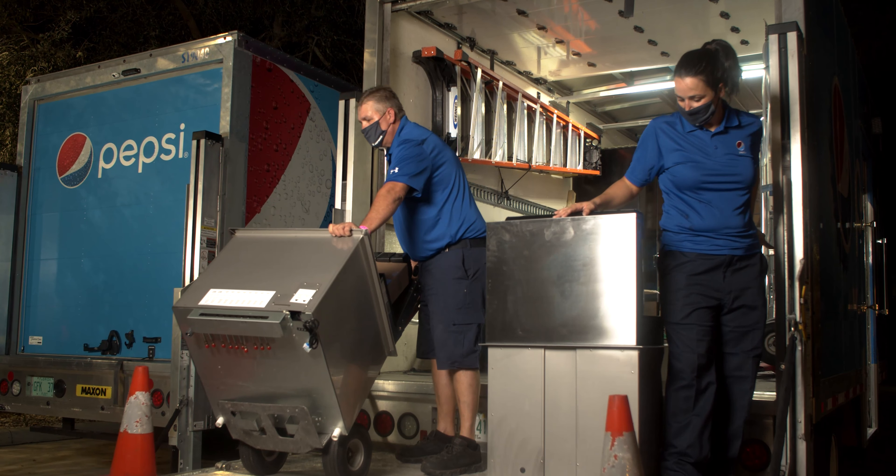Once we're done with our install, we will fire up the system. We check for any leaks, any issues that may arise, and most importantly, we make sure that the product tastes great.